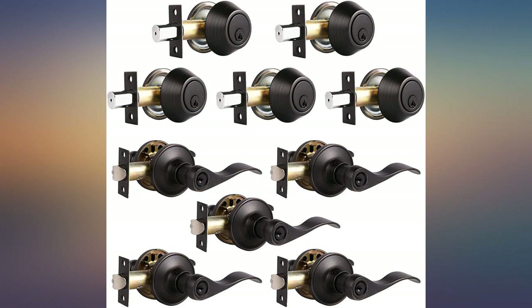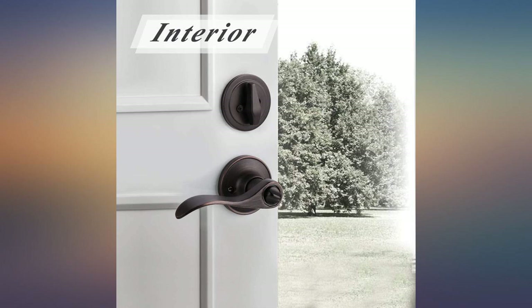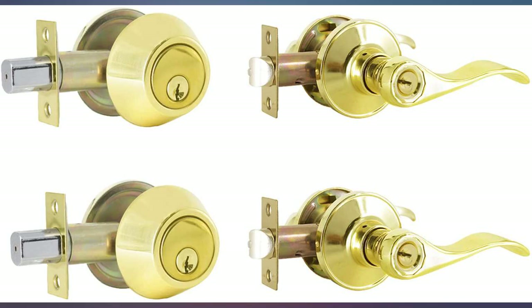Just time will tell how good the set is, but so far it has been working fine and installation was easy as expected. Just minor required adjustments on the door and door frame.